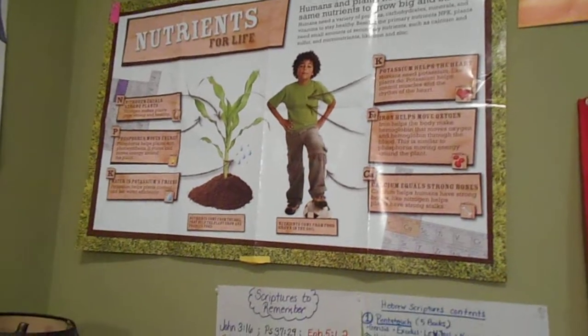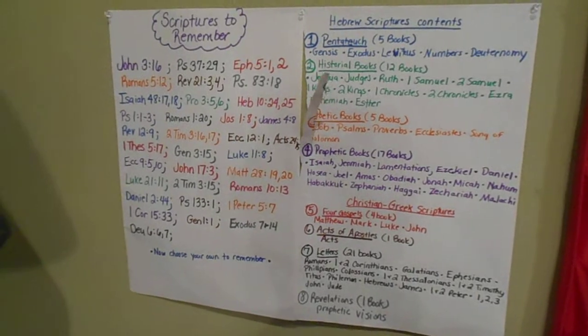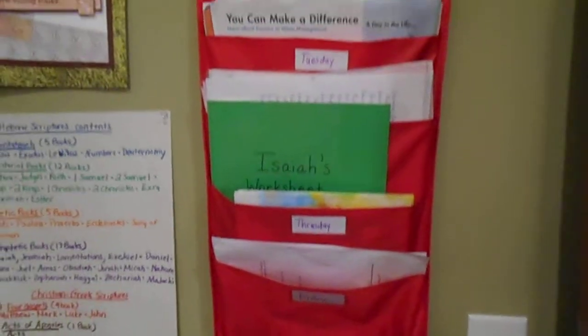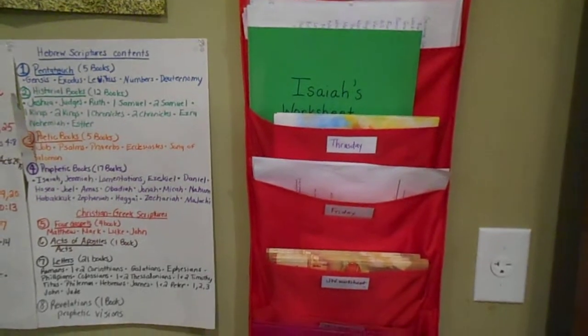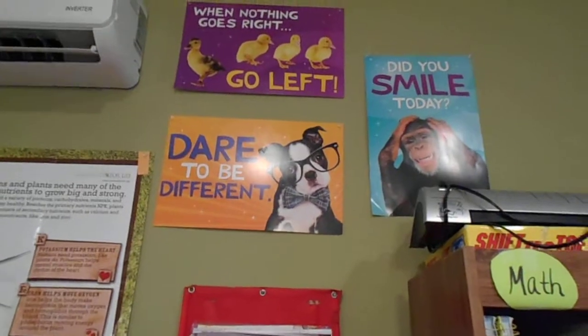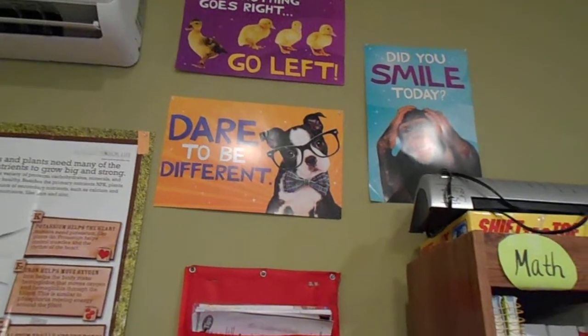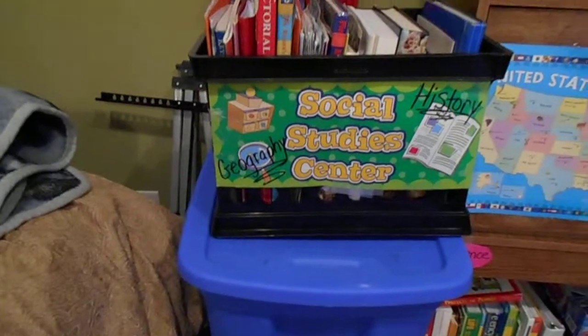These are some of the things we'll be doing this year. It's a little torn now but still works. This is also our area for busy work folders and different things like that. These are motivational posters — I try to encourage them to embrace being different, stay positive, and keep smiling.